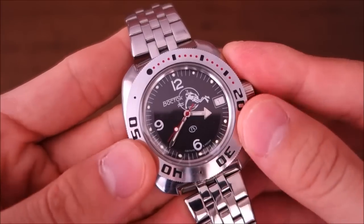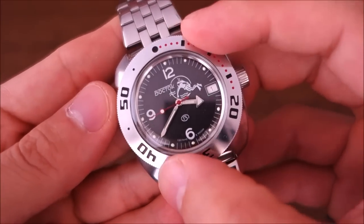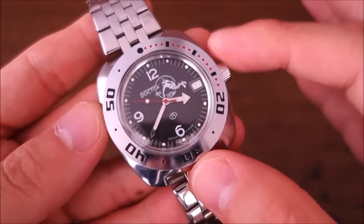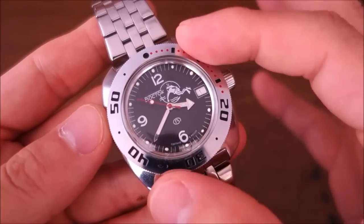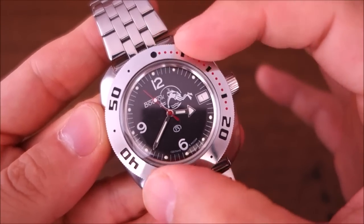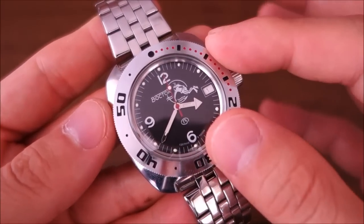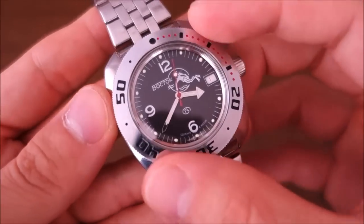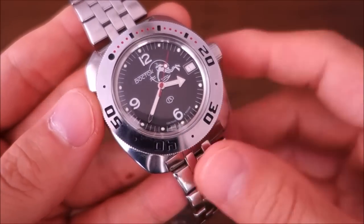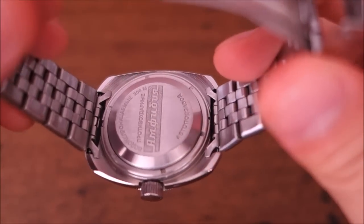Interestingly, the bezel is non-clicking and bi-directional - it really does its own thing. I think that possibly detracts a little from the dive function of the bezel if you use these watches for diving. Let me know your thoughts on that. It kind of goes against the grain, since functionally you really want a dive timing bezel to only rotate anti-clockwise, as on almost all dive watches.